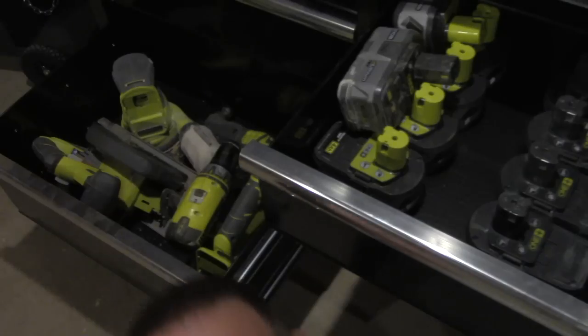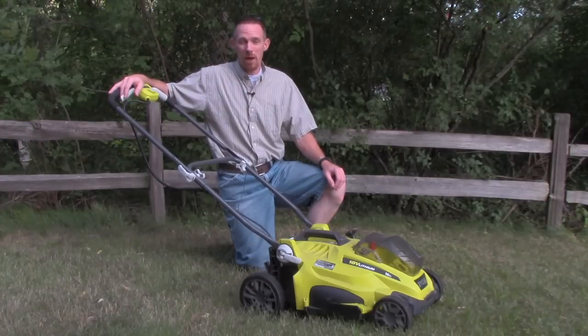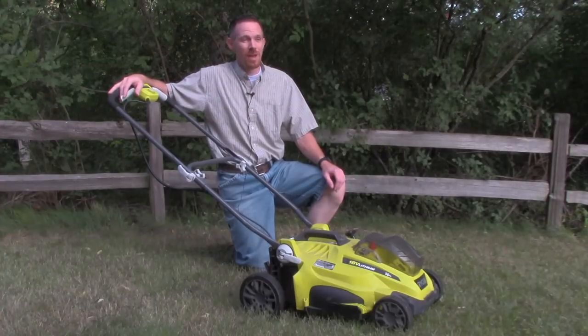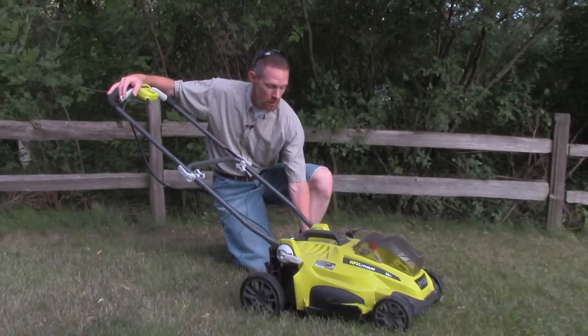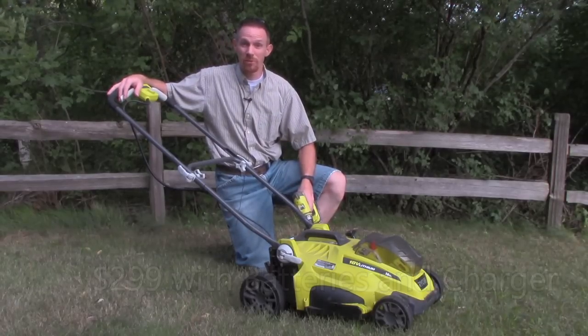I love Ryobi 18-volt 1-plus battery tools, so when they came out with a lawnmower that uses the same batteries I already had for my tools, this has got to be too good to be true. Can a battery that's designed for this really work in a lawnmower? I'm going to let you know in 90 seconds.